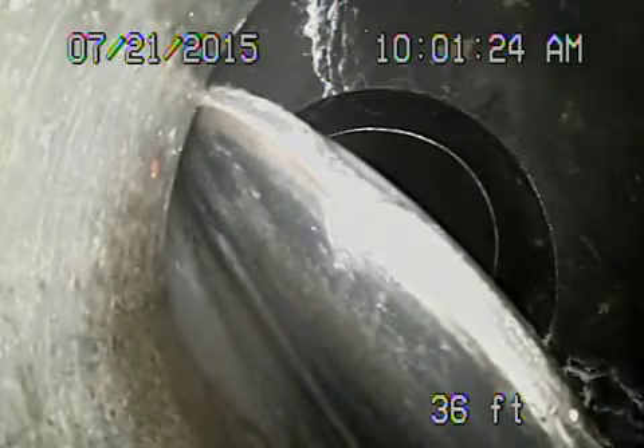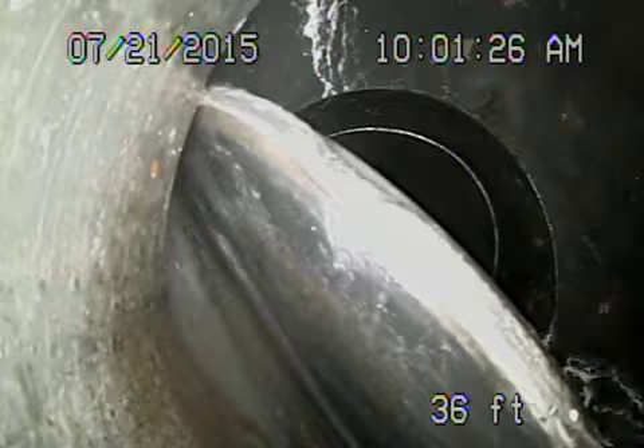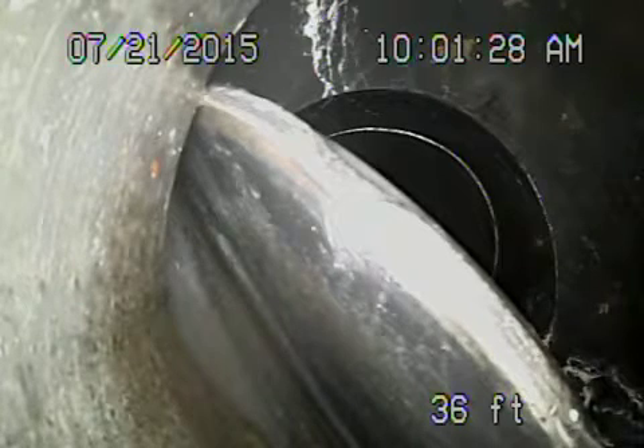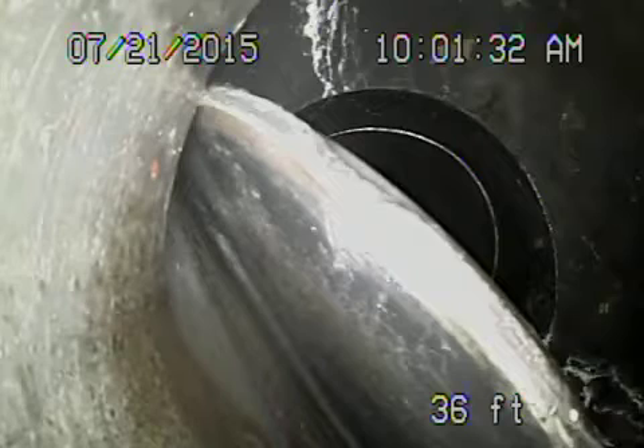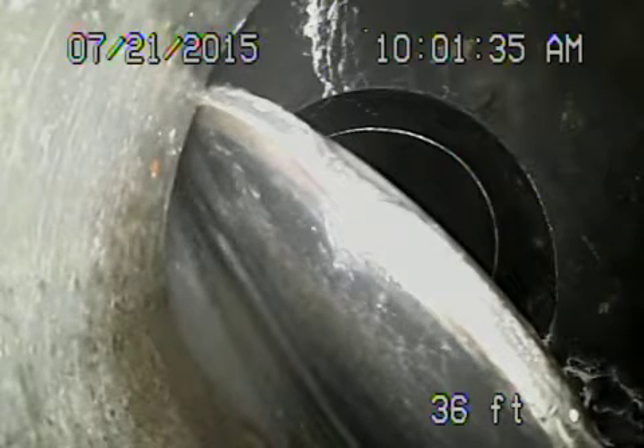We're at 2738 Mary Street, City of La Crescenta. We ran the camera from a clean out here in the laundry room. We located this in the back, approximately 2 feet 9 inches deep. You can see it's a backflow valve that broke off and it's jammed in the line.